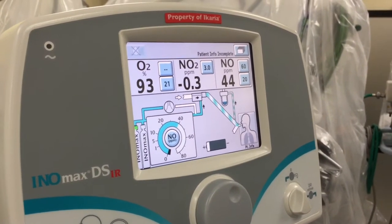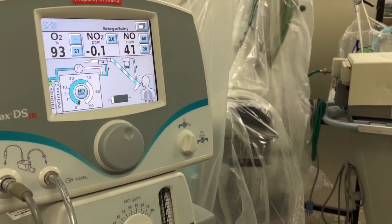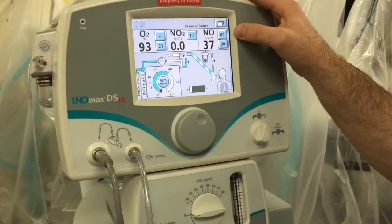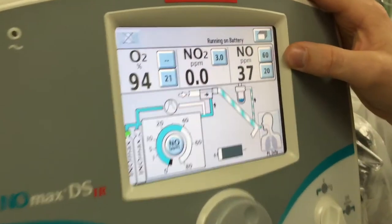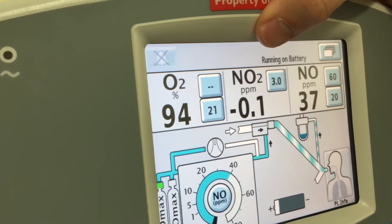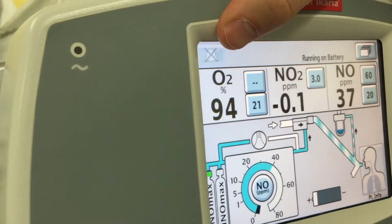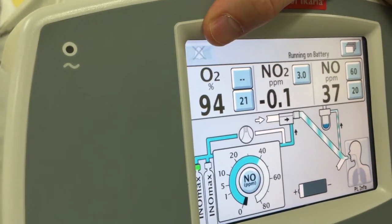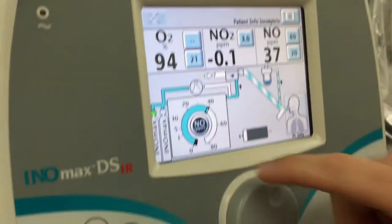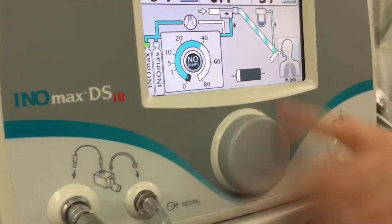According to the pre-use checkout card, the performance test concludes when NO reaches 35 to 45 parts per million — we're already there. NO2 has to be less than 1.5 parts per million — we're already there. Oxygen has to be 95% plus or minus 3% — we're already there. So we're done with that test. Now set the dosing to zero.